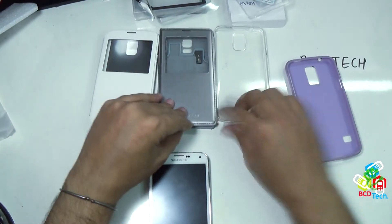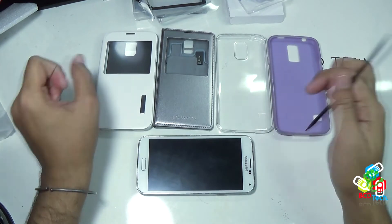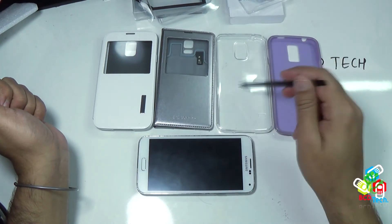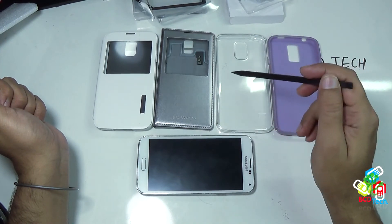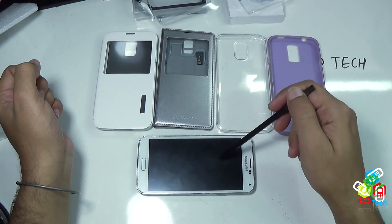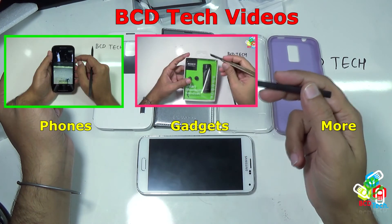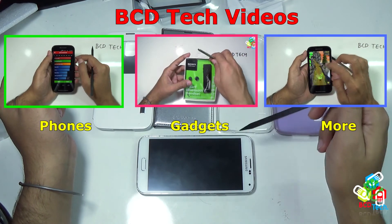Now I have finished reviewing these 4 cases. In conclusion, all of these cases are perfectly designed for S5 and protect S5. I had put these cases in my order of preference. I prefer the classical case, then the premium S-View, then the clear, and finally the purple TPU. Now this depends upon you what you choose. The link of the purchase is in the description of this video. This completes the case review for Samsung Galaxy S5. If you like this, don't forget to subscribe to my channel. The subscription link is shown on your screen. For more videos on upcoming phones, gadgets and more, keep watching BCD Tech. Thank you and have a nice day, bye.